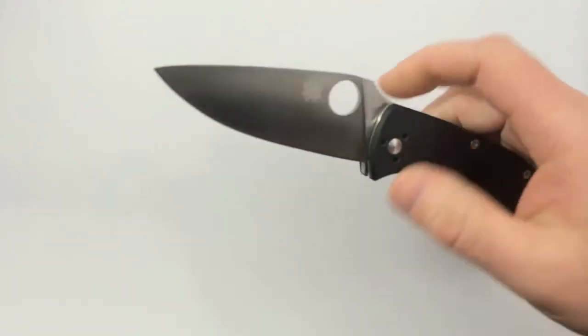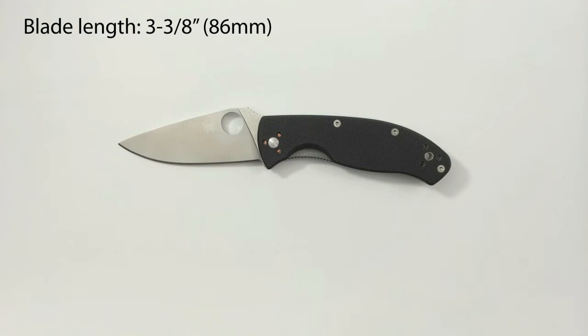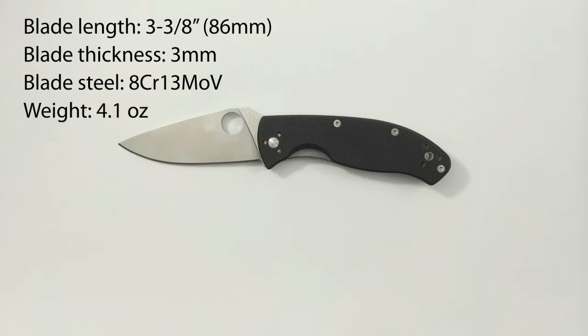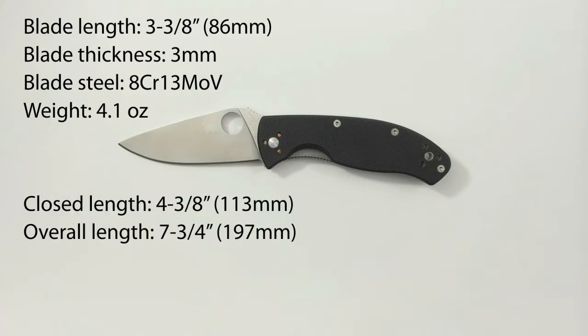So I'll go over the specs here. The blade is three and three-eighths inches. Blade thickness is three millimeters. Steel is 8CR13MOV. Weight is 4.1 ounces. Closed length four and three-eighths inches and overall length seven and three-quarter inches, and it is made in China.